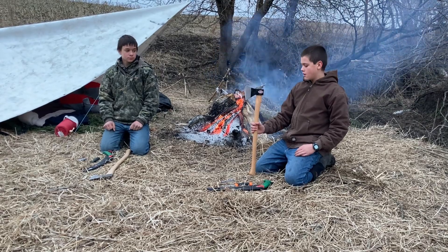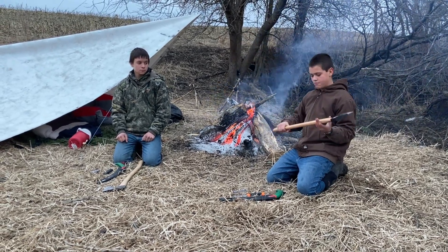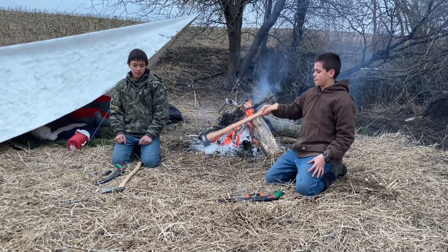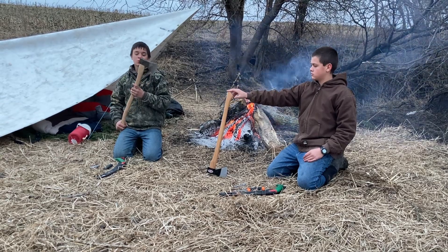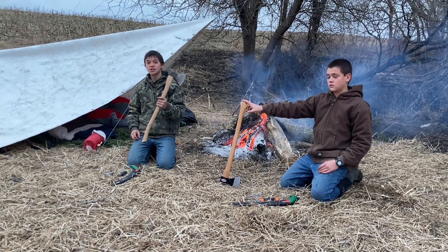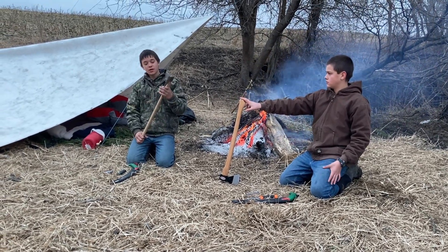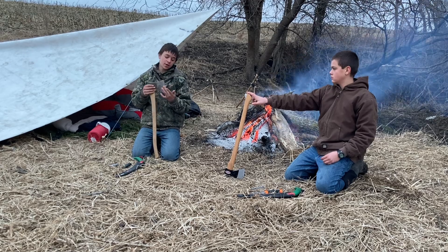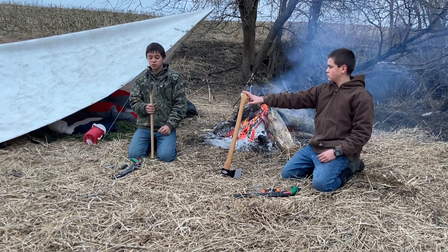Starting with the Cold Steel Trail Boss axe — paid $45 for it, just got it. It is just a beast, cuts through and works absolutely great. I also have an older Trail Boss axe — same model, but two and a half to three years old. Bought it for $20 back then — big price change. Had to change the handle because I kept missing and hitting down low, and a friend chipped the blade, but I just reground it and it still works great. I love this axe.